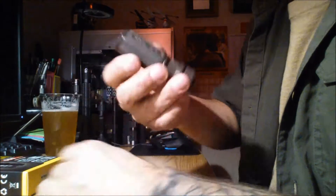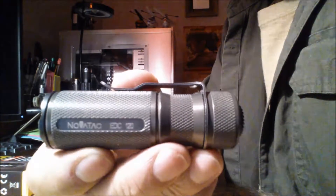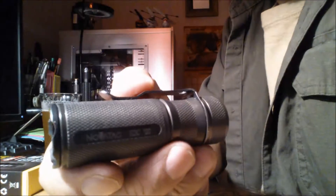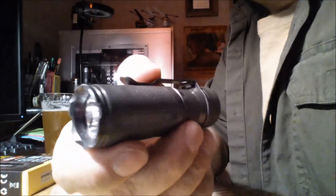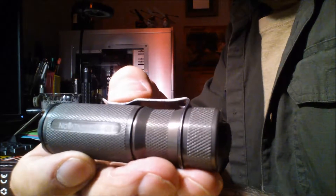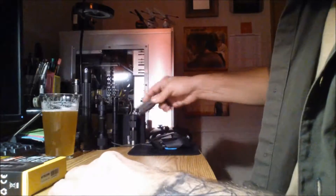Here we have a Novatac EDC-120 — a very good tactical flashlight. Programmable. This one was made before the company went downhill and started making them over in China. Excellent flashlight. This is my nightstand light — very reliable, very bright.